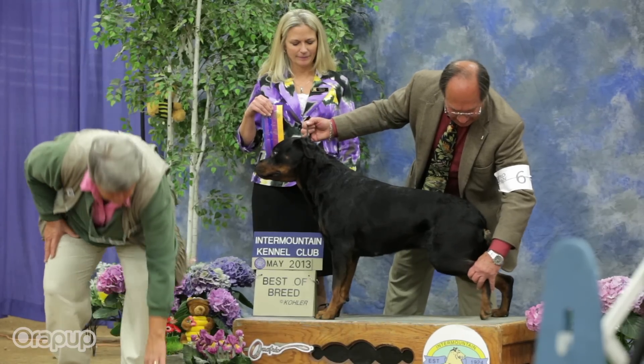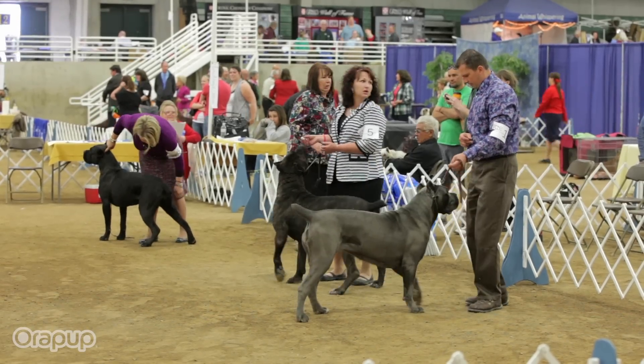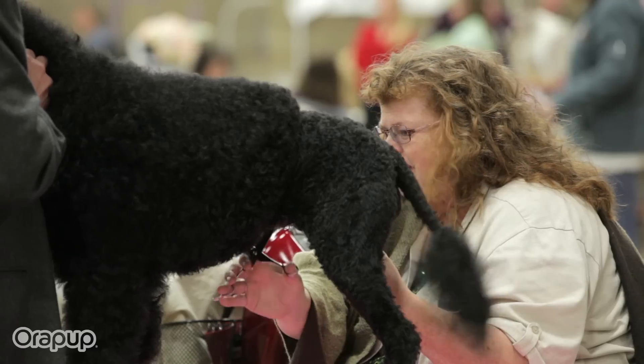We're here at the Utah Beehive Cluster Dog Show, introducing dog owners, dog showers, and dogs to the wonders of the Aura Pup. Let's see if there are any dog owners out there that want to take care of their bad dog breath without the pain of a toothbrush.